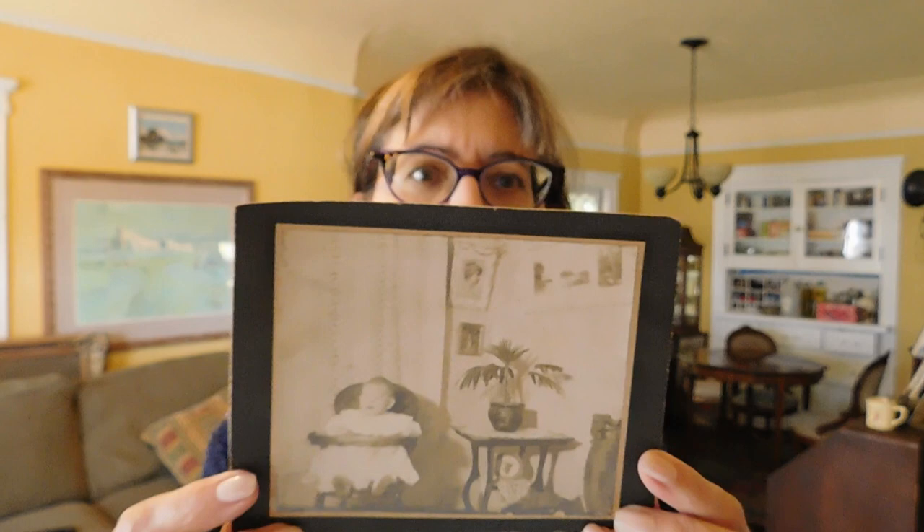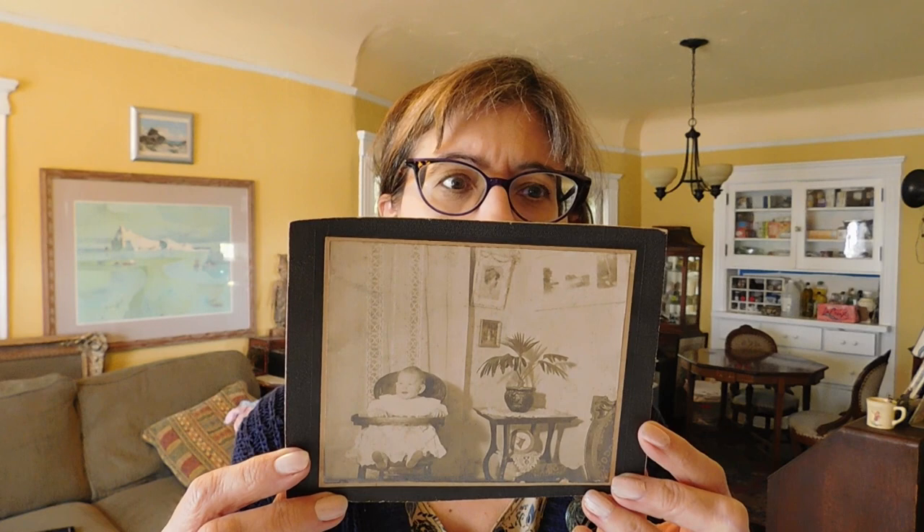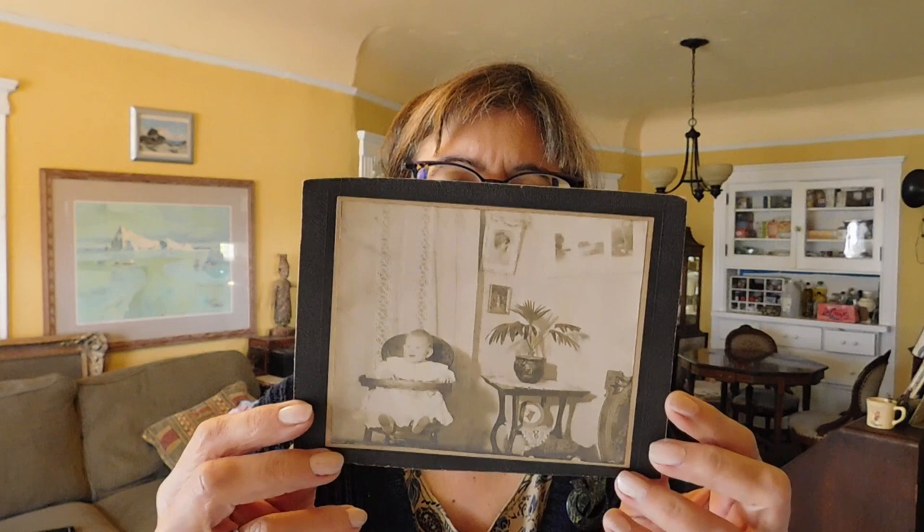This photograph reads on the back: Grace Wicks Row, age eight and a half months, 1900, from our home in Albany. And the baby in this picture is Grandma Grace — Rob's Grandma Grace, who is Sally's mother. And she had this for a long time.